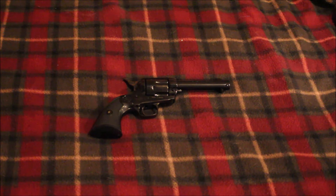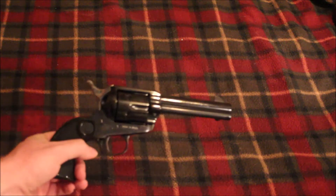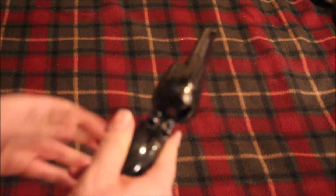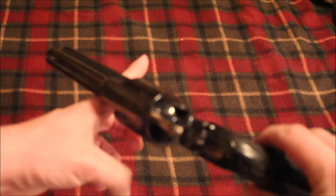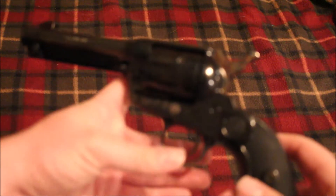Hey guys, Redneck Mini 14 here, just going to show off one of my more recent purchases. This is a Taurus Gaucho — basically Taurus's version of a single action revolver, kind of like a cross between a Single Action Army and a Ruger Vaquero. These are not made anymore; they haven't been made in quite a while, but I picked it up for a little over $300 — maybe $329 or something.